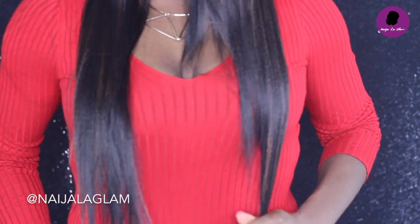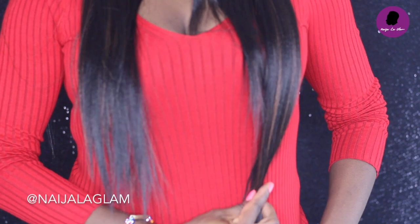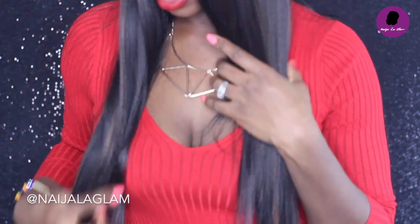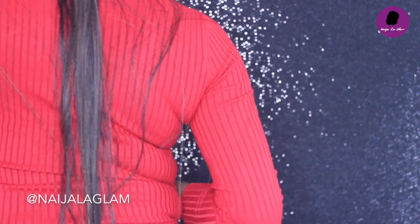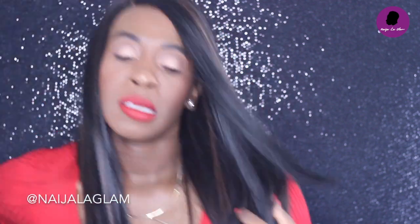There you have it — she's slayed! Let me show you guys how long this wig is. It comes down to my belly in the front, and it goes all the way down my back to my butt!